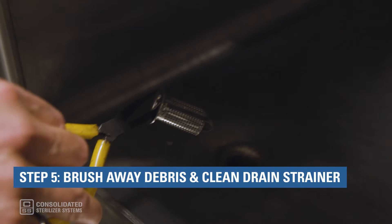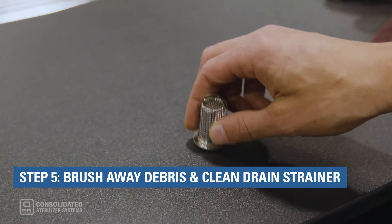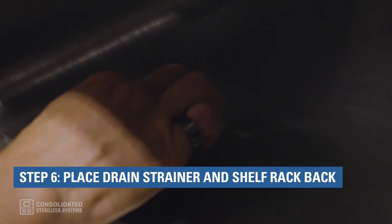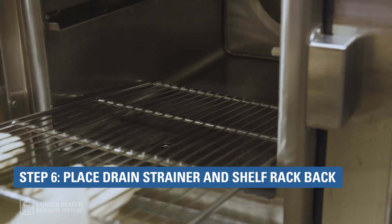Step 5: Once the chamber is cleaned and wiped out, brush away any debris and clean the chamber drain strainer. Step 6: Place the chamber drain strainer and shelf rack back into place.